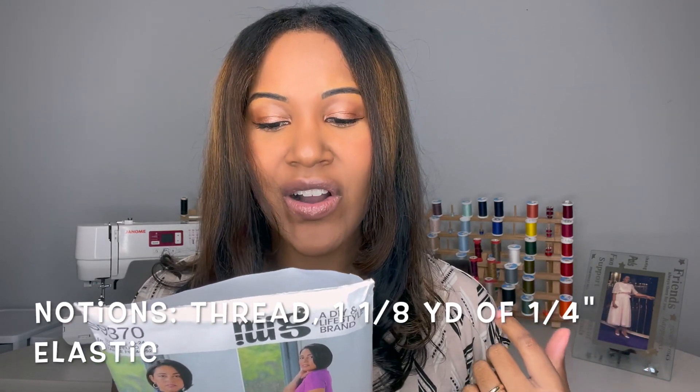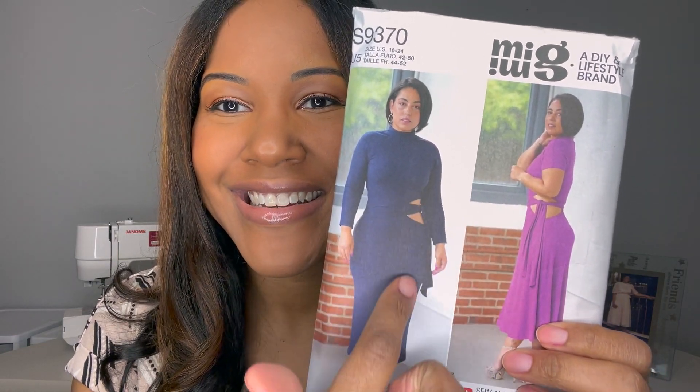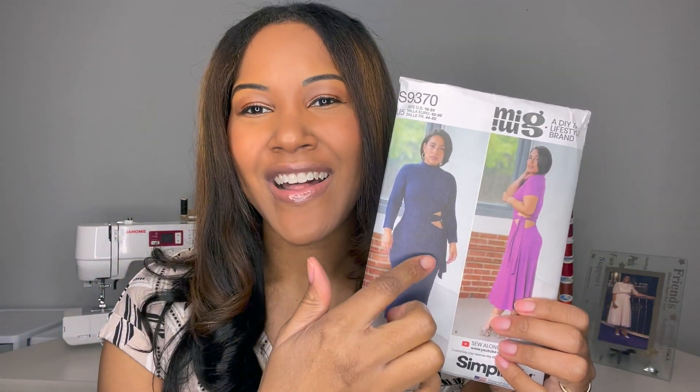For notions you're going to need thread, one and one-eighth yards of one-fourth inch wide elastic — that goes around the cutout to keep it nice and cinched — and one nine-inch invisible zipper. I loved putting this dress together, seeing how everything works, because when I first saw it I was wondering how she got the cutout and the belt to do what they're doing. But when you construct this pattern you get to see how it all came together.